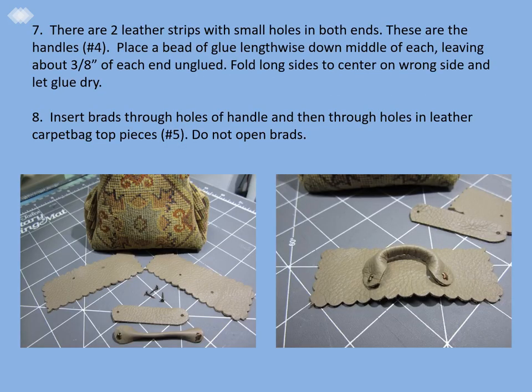Step seven: there are two small leather strips with a small hole in each end — these are the handles, or piece number four on your pattern. Place a bead of glue lengthwise down the middle of each, leaving about three-eighths inch of each end unglued. Fold the long sides to the center on the wrong side and let the glue dry. Step eight: insert brads through the holes of the handle and then through the holes in the leather carpet bag top pieces, which is pattern piece five on your pattern. Do not open the brad yet.